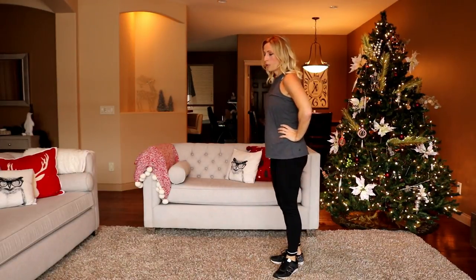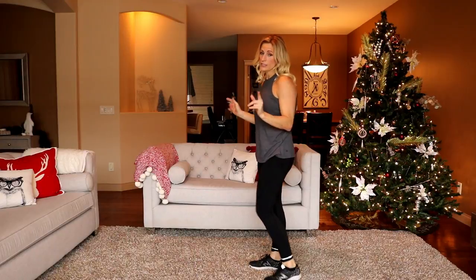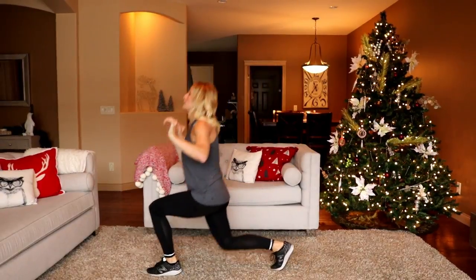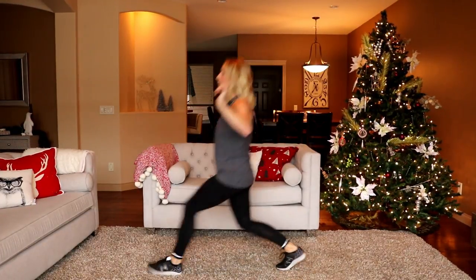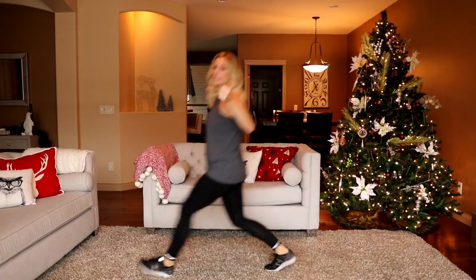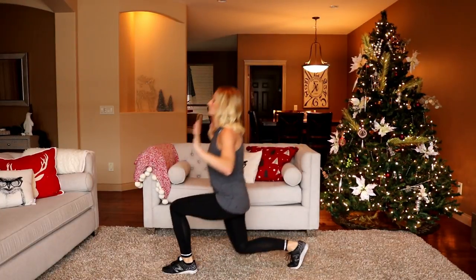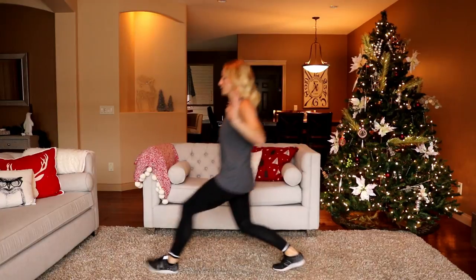Front lunges — alternating legs. If you find these too hard, you can do reverse lunges or stationary lunges; it's a little bit easier. Ready, here we go. Drop that knee. You should be low, almost touching the ground. Push through the heel to stand back up. Halfway through.